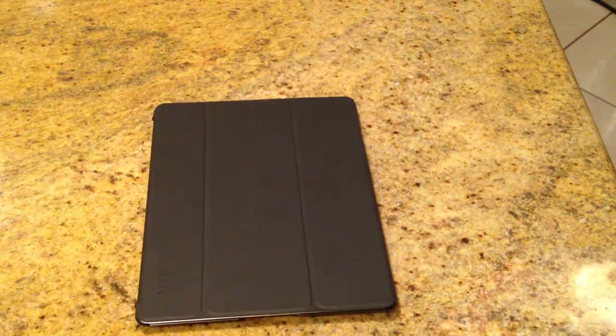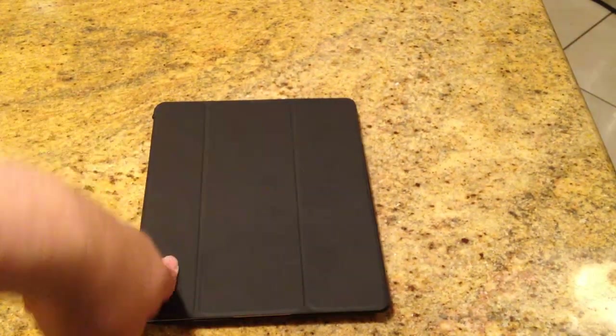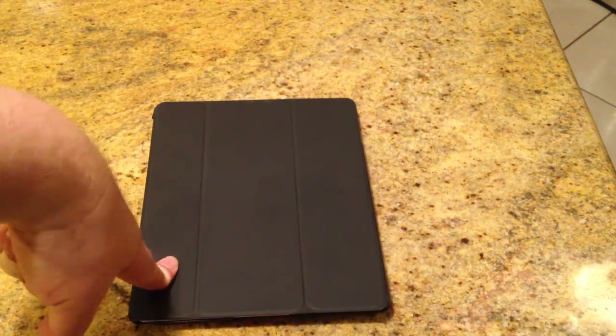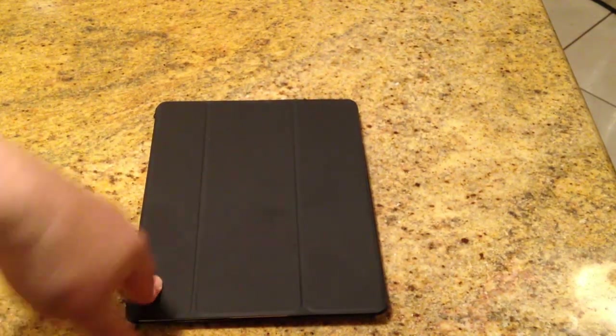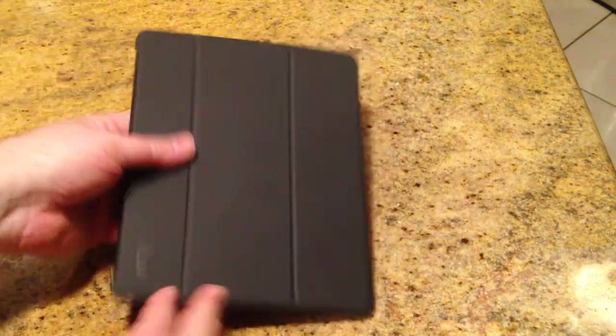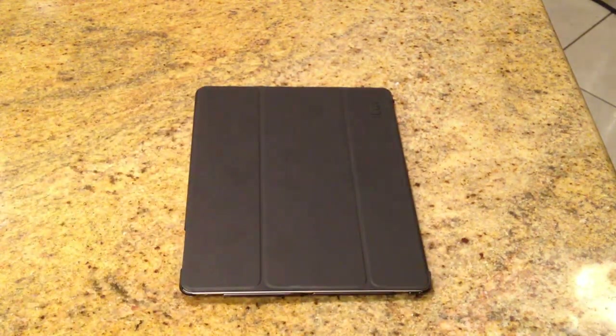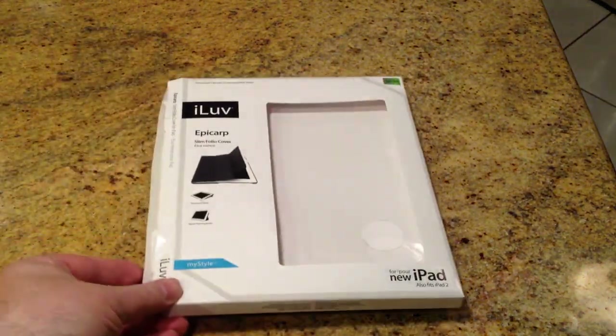Pretty cool. Pretty simple. Easy to use. I like the design and the innovation of having the back part that holds it. This is the iLove EpiCarp Slim Folio Cover for the new iPad 3, and it also fits the iPad 2. Be sure to check it out on their website. I like the cool design — it's got a nice hard cover that protects you, and it's nice to have the back grip that you can use as a holder, plus the stand. Be sure to check back at thechrisvossshow.com often.